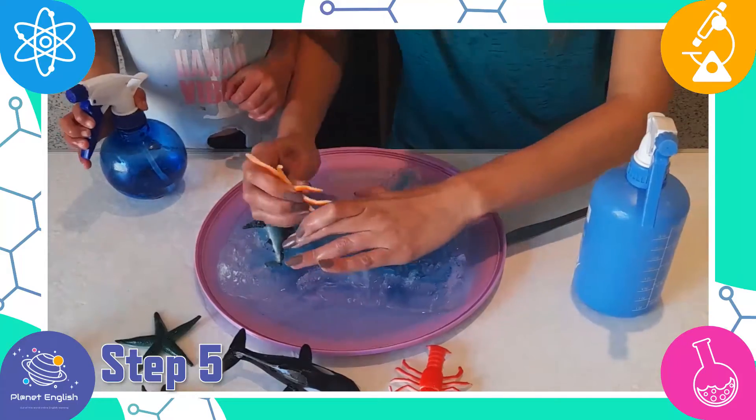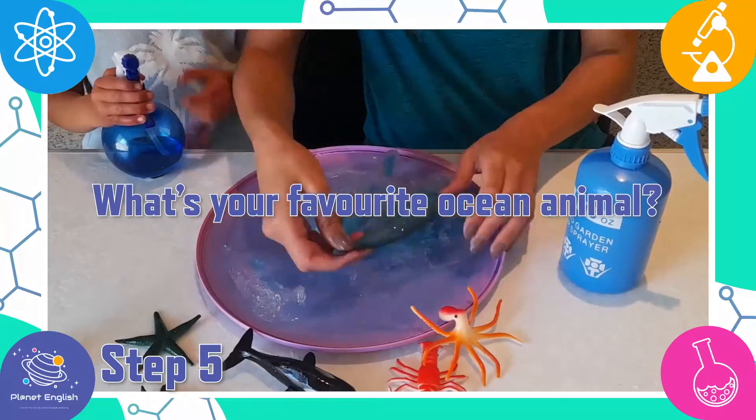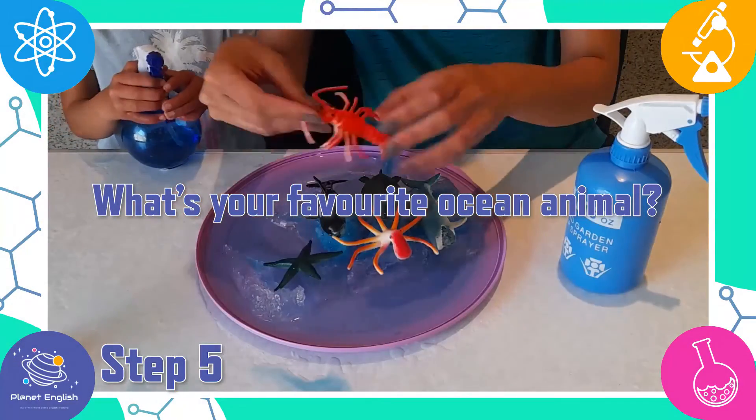Our favourite ocean animal is the starfish. What's your favourite ocean animal? Let us know in the comments below.